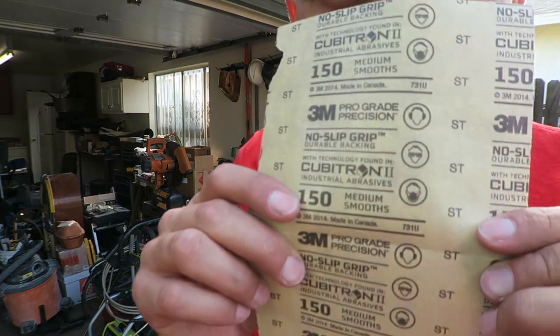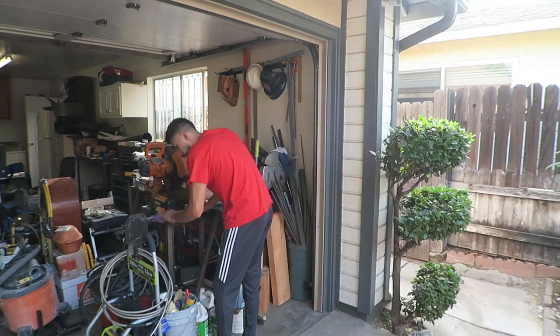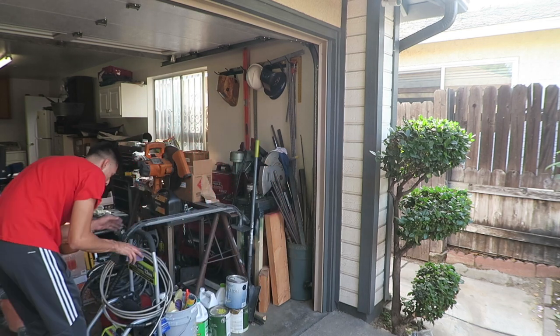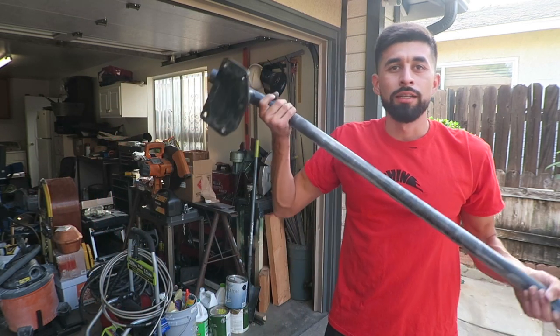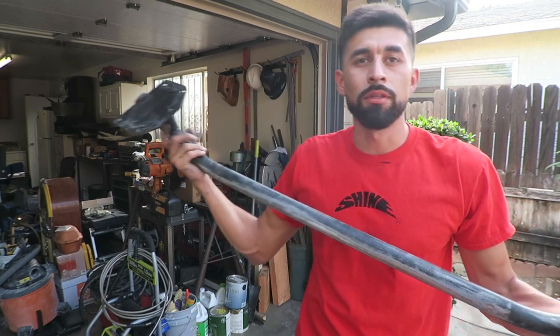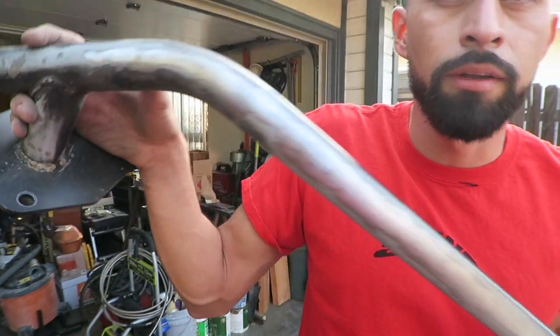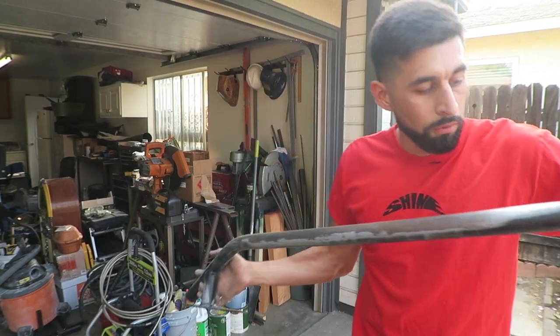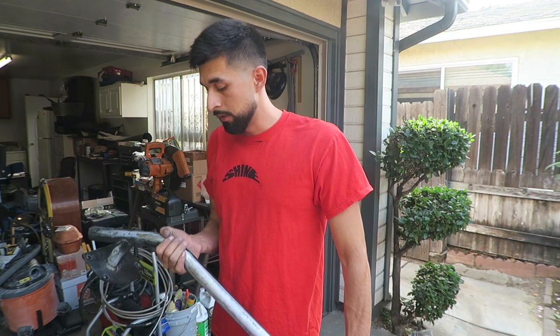If anyone has them, let me know because I'll buy them. If they're faded or in bad condition, I don't care — I'll probably get them re-cleared, so hit me up if you want to sell them. I'm using 150 grit — it's honestly the only thing I found here, so I'm just going to work with it. It wasn't too bad. I got most of it off, sanded everything down, took out all the rust and most of the paint so we can weld it and make it nice and smooth.